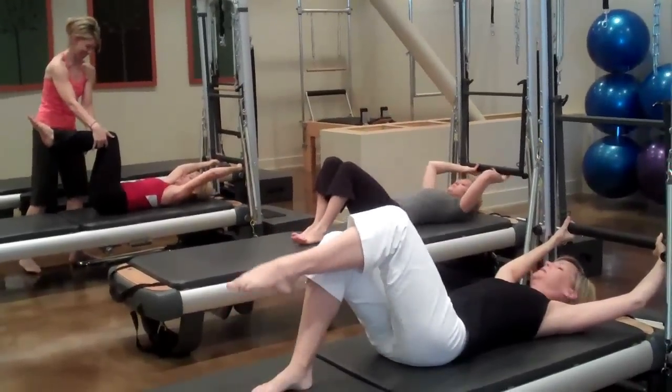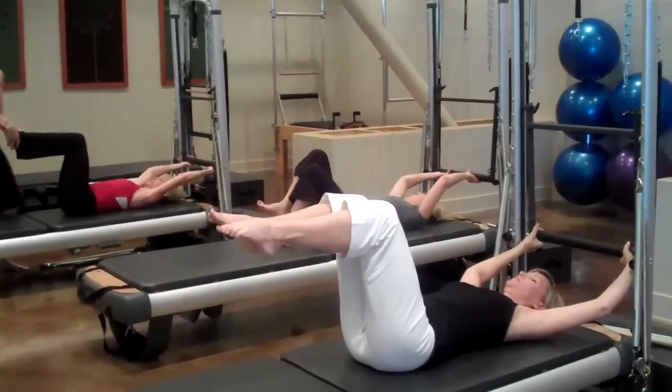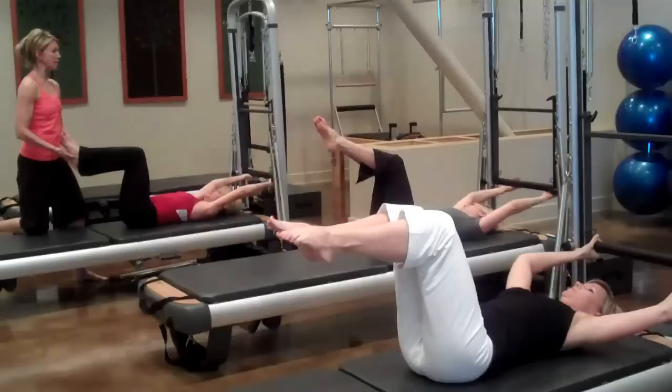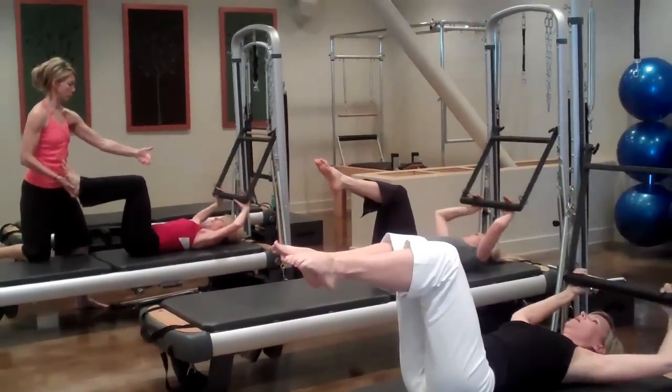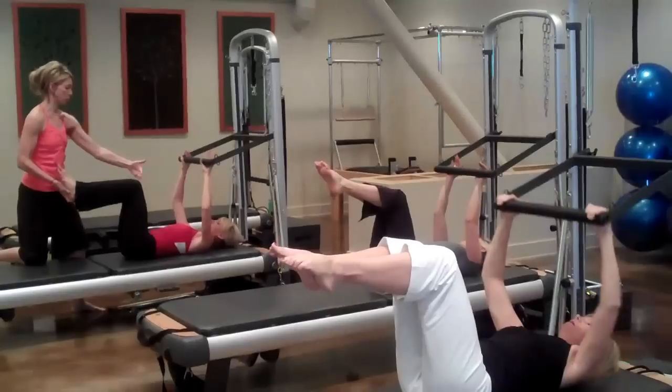Bending your knees. You guys are going to get a little bit of everything today. Take a deep breath and inhale, leaving your lower body where it is. Exhale, bringing the bar close to your knees as you can — roll up just through the shoulder blades.